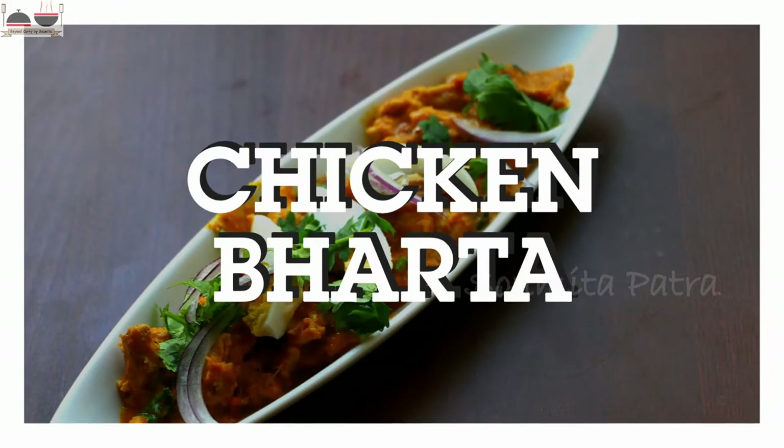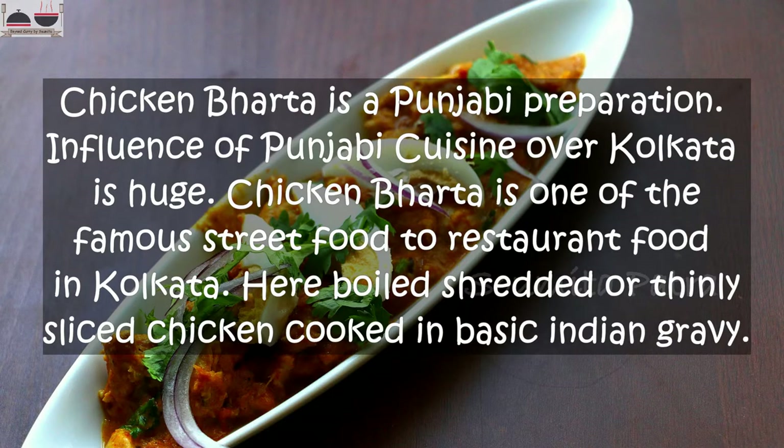Punjabi Dhaba Style Chicken Bharta or Chicken Bharta in Kolkata Style. Hey guys, I am Shomita Patru, your host and welcome to my channel.